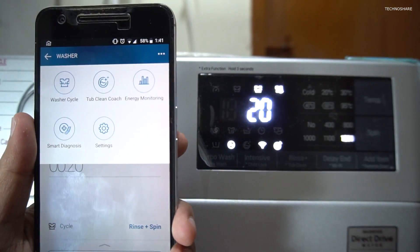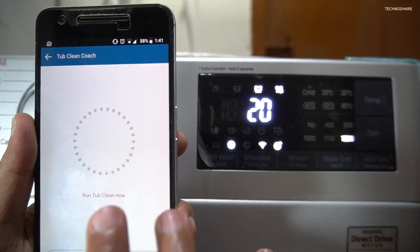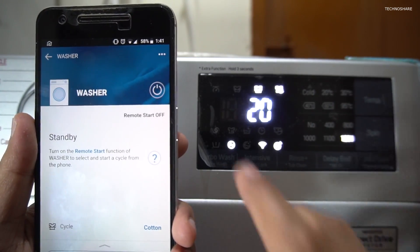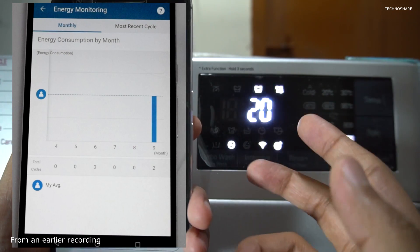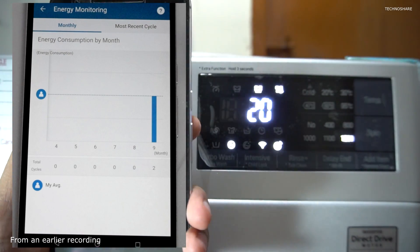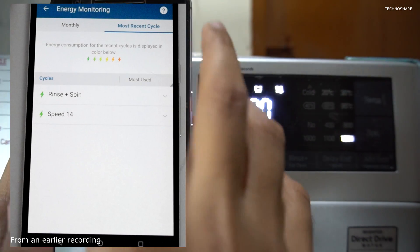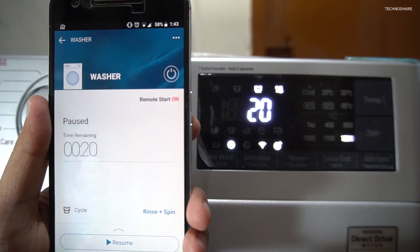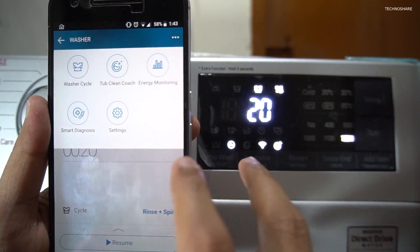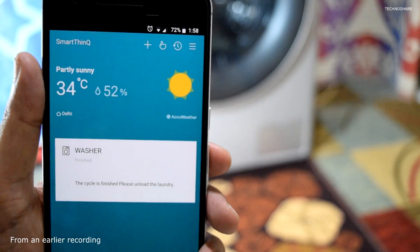Inside the washer settings there are a couple of options available. If you want to clean the tub, you select that option. There is also an energy monitoring option that shows all the cycles completed that month and in the recent past — I've deleted the product so I don't have anything showing here.